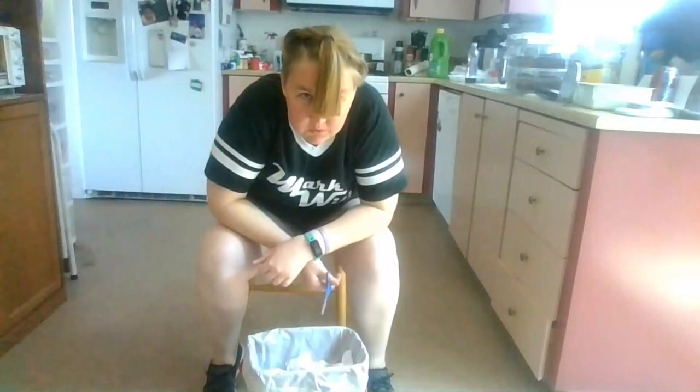Let me go brush it out and look in a real mirror and then I'll show you. And that is how you cut hair — wait, that is not as short as I wanted it. Anyway, that is how you cut hair. And now we shall see what I just did.